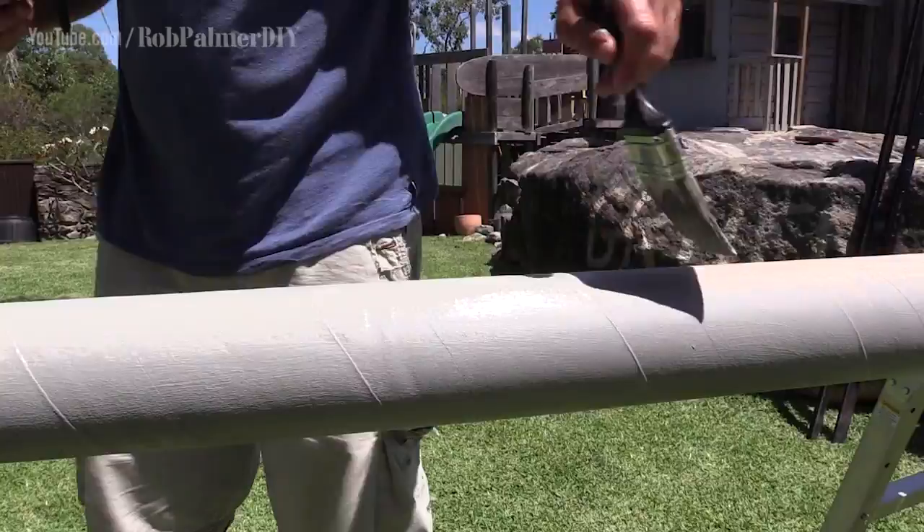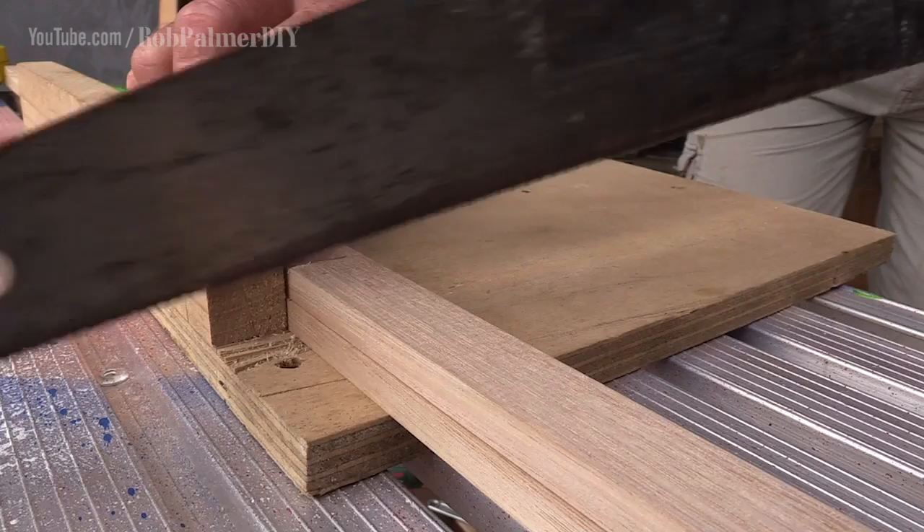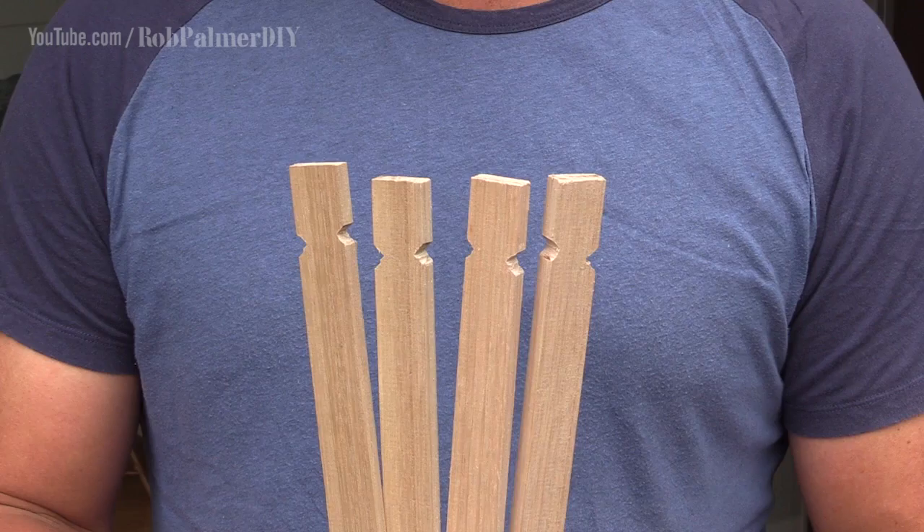Once you've painted the maypole, you're going to need something to attach all of your ribbons to. It's called the crown — a decorative piece that goes up at the top of the maypole. To make up the crown, I'm cutting some hardwood trim into four pieces of equal lengths, then cutting notches into both ends of each piece. That gives a position to tie on the ribbon and also helps stop that ribbon from sliding off the end.